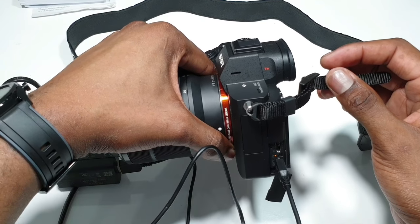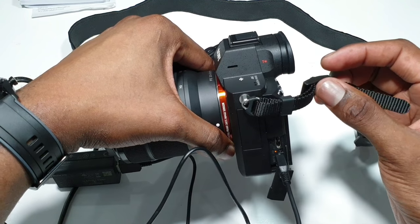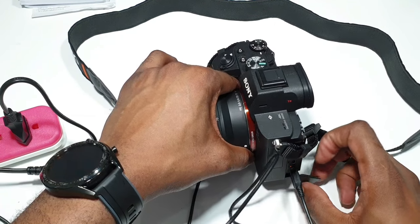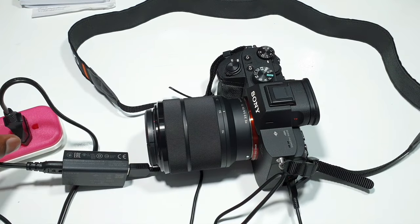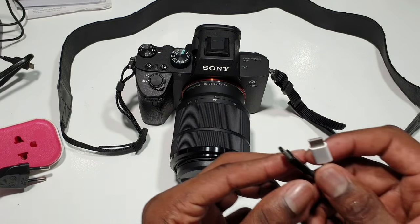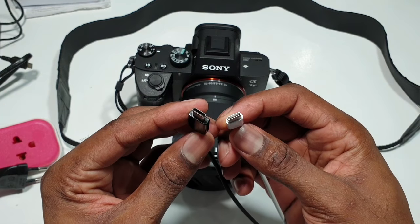So that's how you charge your Sony A7 Mark III — that's the first way. Now there is a second way in which you can charge this. The second way to charge the Sony A7 Mark III camera is by using the USB Type-C.